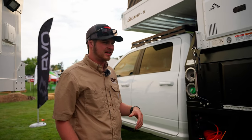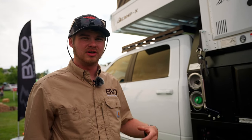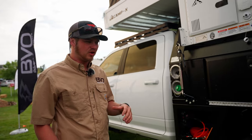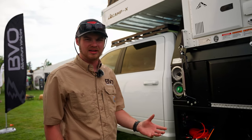We built this truck around the entire premise that you can have it set up as it is, but it's also still a super capable truck — able to tow a trailer, go out and do some of the harder trails in Colorado, and just get away from people while still being in comfort.